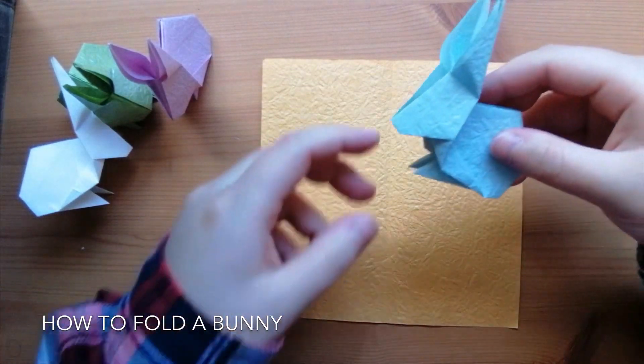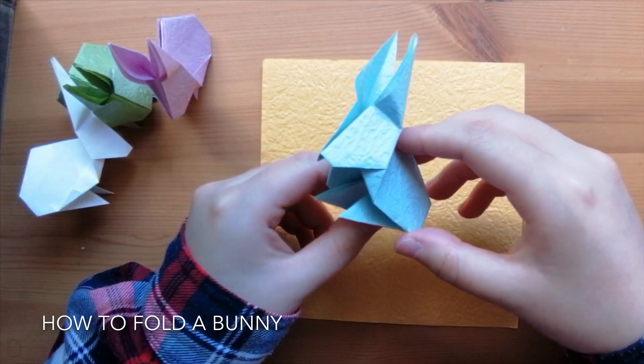Hey guys, it's Walna from Origami Canada and today I'll be showing you guys how to make a bunny.